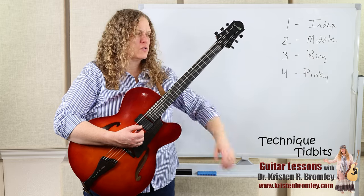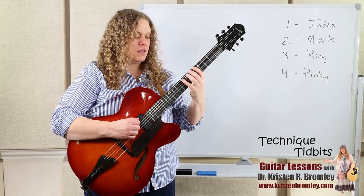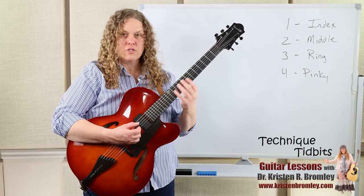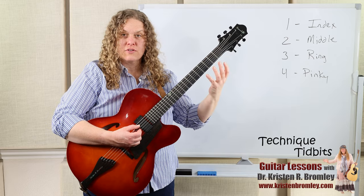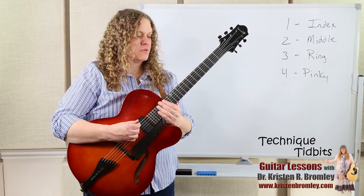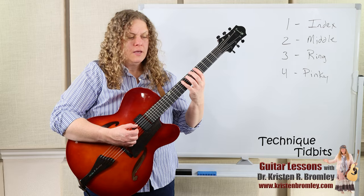It's good to practice along the fretboard because as we get higher the frets are closer together, and lower they're further apart, so things slightly change as we move. Practice one-two-three-four down low, in the middle of the neck, and up high — it slightly changes how the left hand approaches. We even come at it a little bit at an angle. It's great to practice all the different positions.